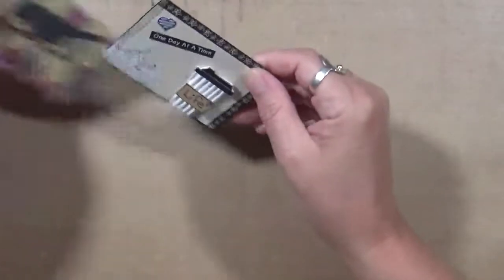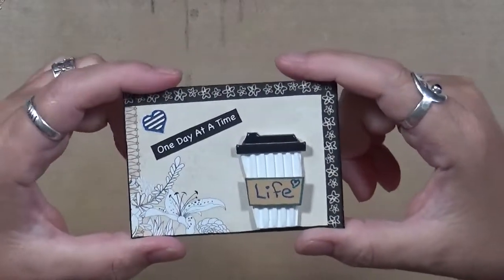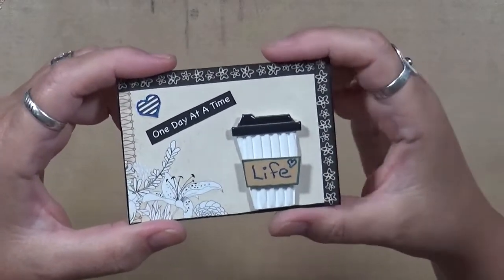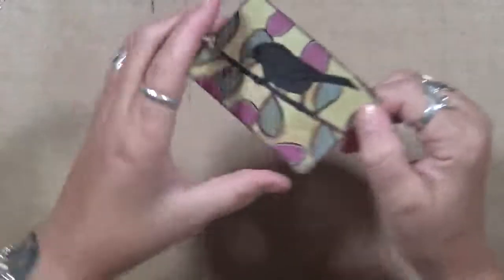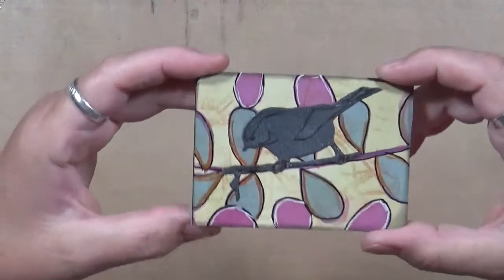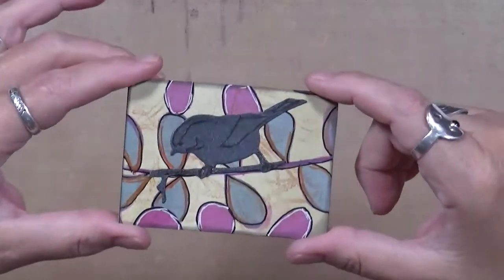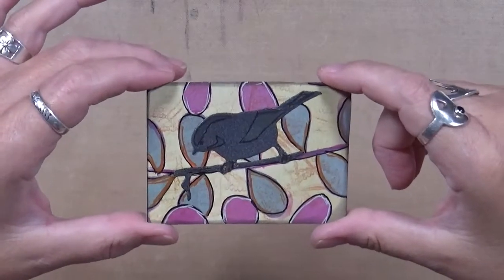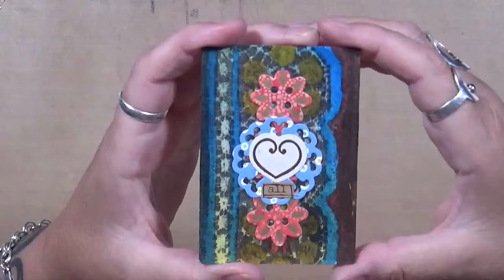This one says 'One Day at a Time,' which is life — it's all we can do. We can't expect any more out of ourselves. This little lady — I call her my little birdie — she's just hanging out and I just thought that was cool as is.